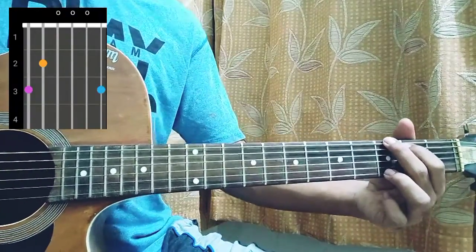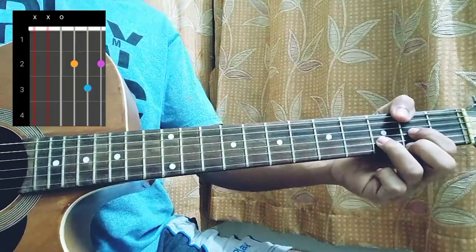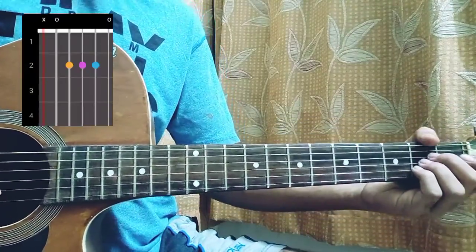The next chord will be a normal G open chord: 3, 2, open, open, open, 3. Then D: mute, mute, open, 2nd, 3rd, 2nd. Then B minor: mute, 2, 4, 4, 3, 2. And A: mute, open, 2nd, 2nd, 2nd, 2nd, open.